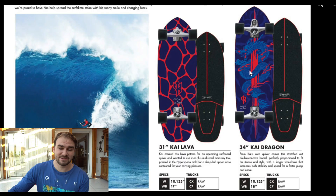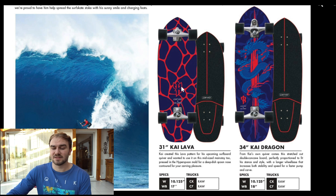Now we're coming to my personal favorite boards of the new season — we have the Kai Lenny boards and they look really really cool. The 31 inch Kai Lava and the 34 inch Kai Dragon.